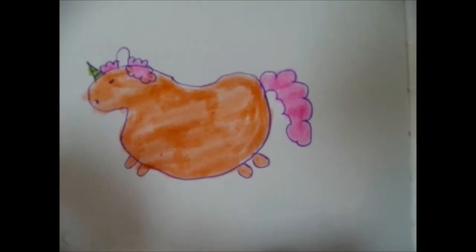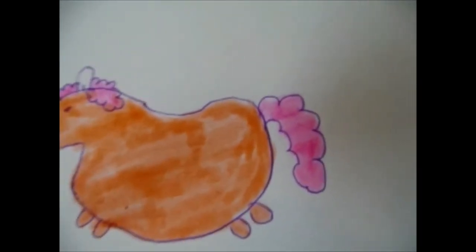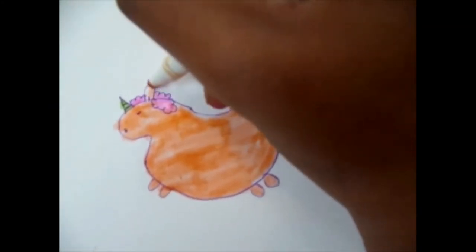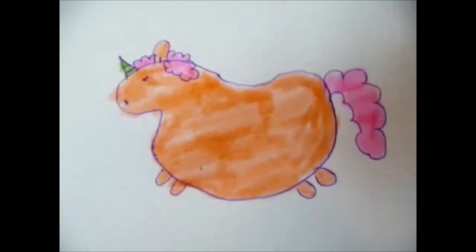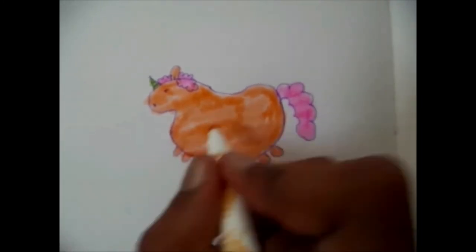Just before I colour the ear, I'm just going to add a little dot for like a hole, because I think that just looks a bit weird without one. So, that's my unicorn finished.